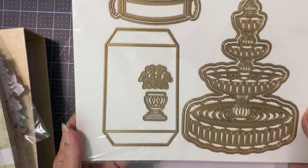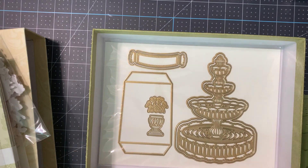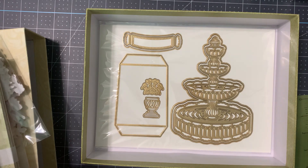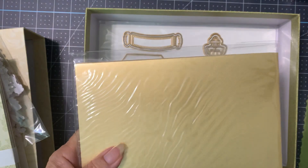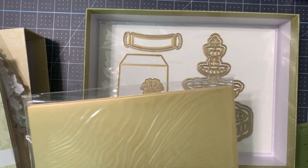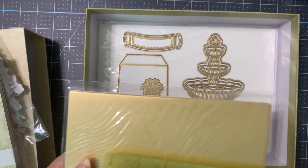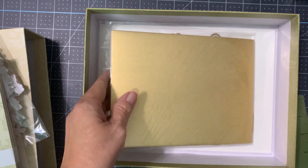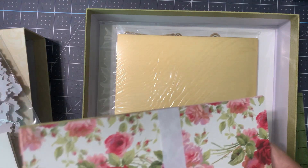So that's the fountain, and then this is the easel, and it looks like this is a plant stand with like a philodendron or something. So that's the die, and then of course we've got the gold paper or cardstock, which is I think six by eight, and then her fancy paper.